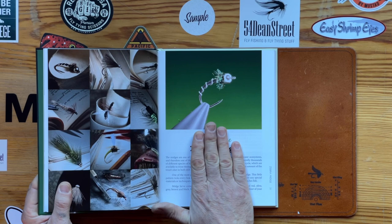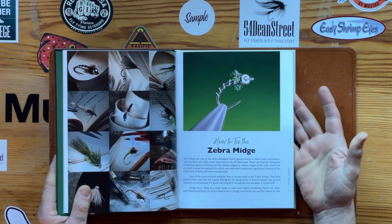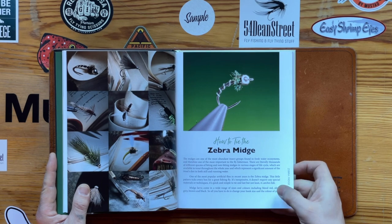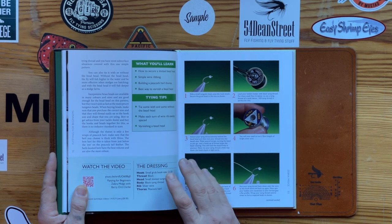We begin with the simplest and end with the most challenging. Like my techniques book, I have an introduction to each pattern explaining what it is, how to tie it, and how to use the materials.